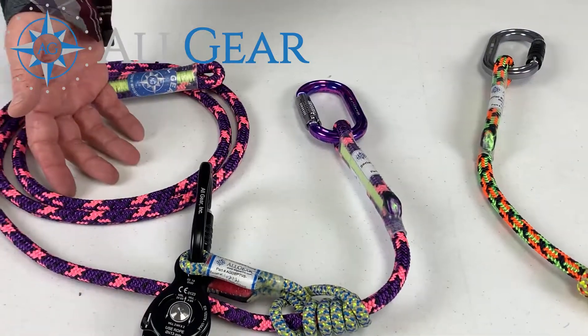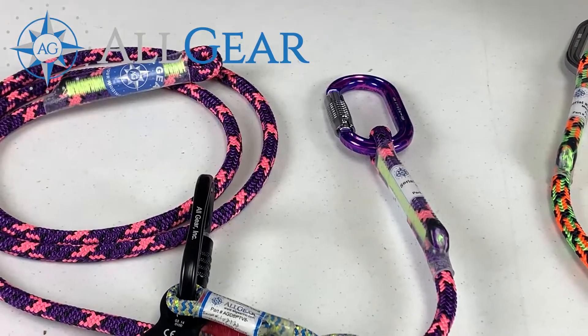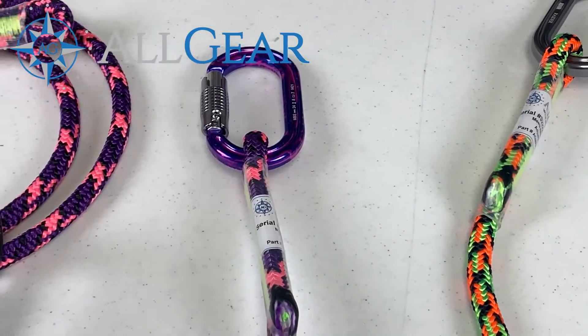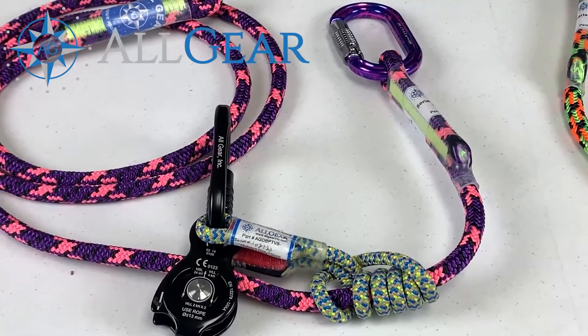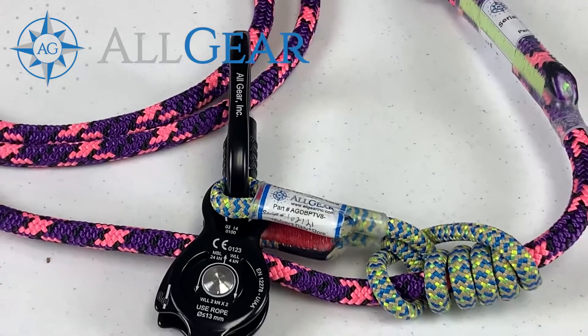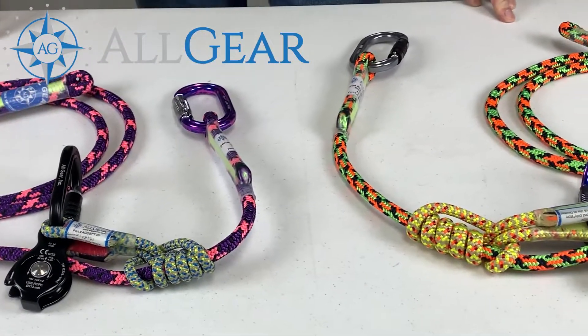This is the same product made in 11.2 millimeter rope; this one is 11.8 millimeter rope. We will also offer these in 11 millimeter Kermantle rope and even up to and including 16-strand half-inch climbing line as well.